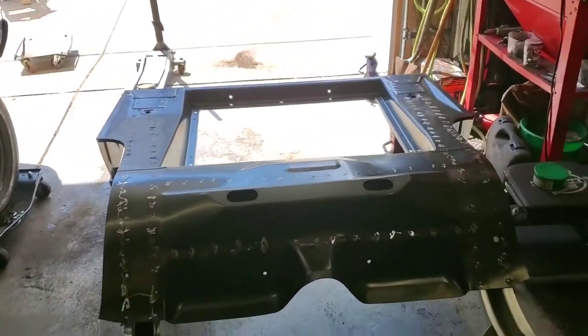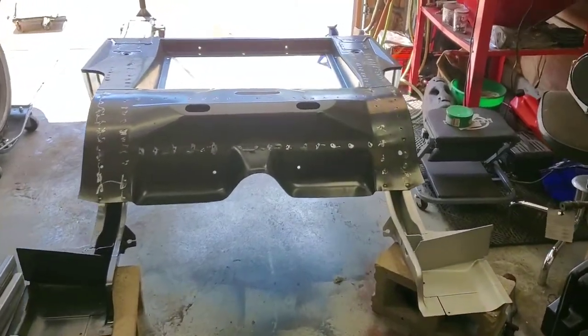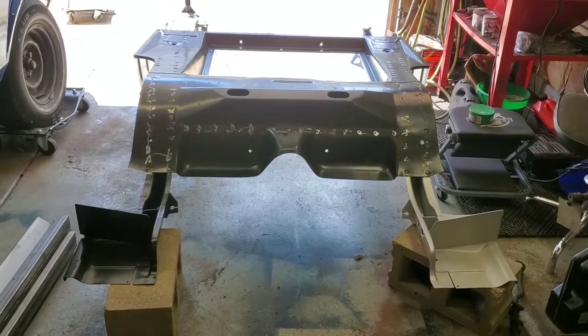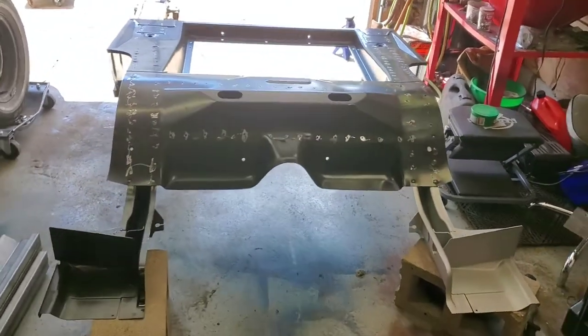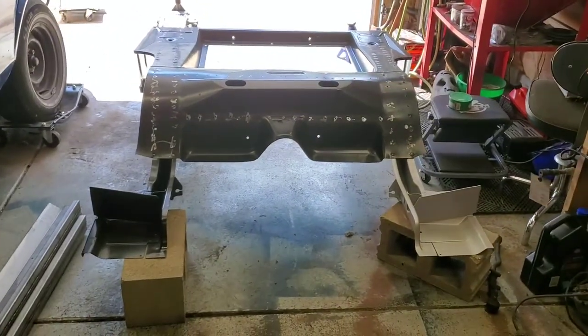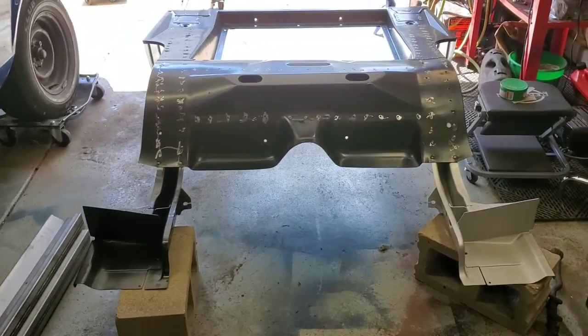I'm going to get the sheet again - I left it out in the rain and it got a little bit destroyed - but I have to keep on going. Once the rails get here we should start seeing some decent progress as far as getting the car structurally sound, and then I'll have to place an order for the full floor and see where we go from there.